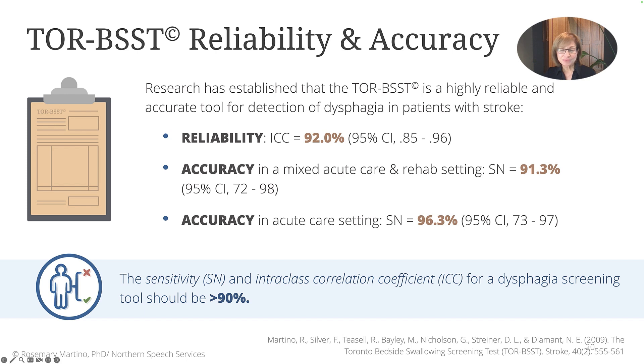Our research on 311 patients with stroke in five different acute and rehabilitation facilities has proven that the Torbest tool not only measures up to this minimum criteria, but goes beyond. That is, the Torbest is a highly reliable and accurate tool. It has a high reliability of 92%. It also has a high accuracy with an overall sensitivity of 91% in a mixed group of acute and rehab patients with stroke.